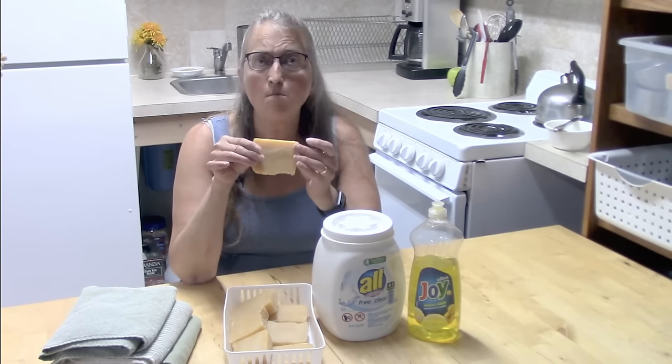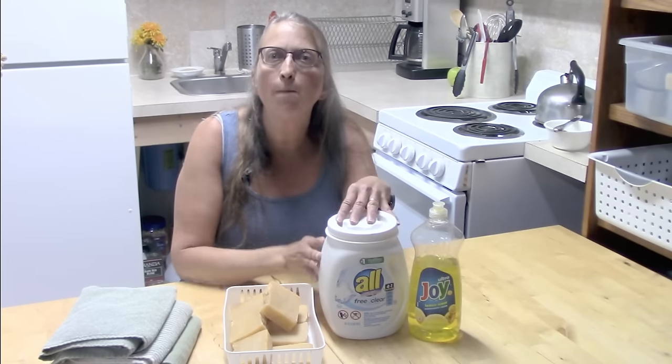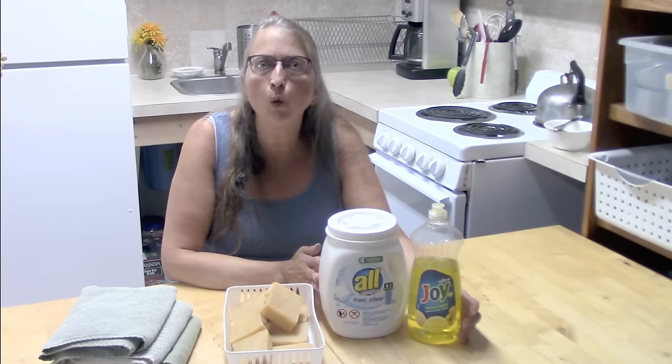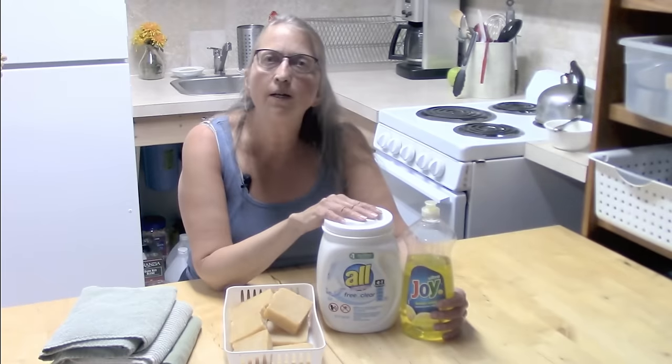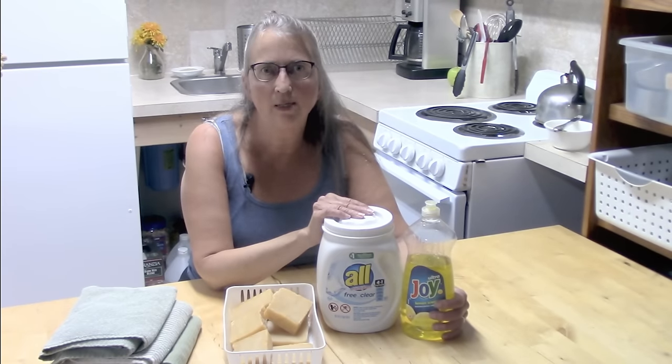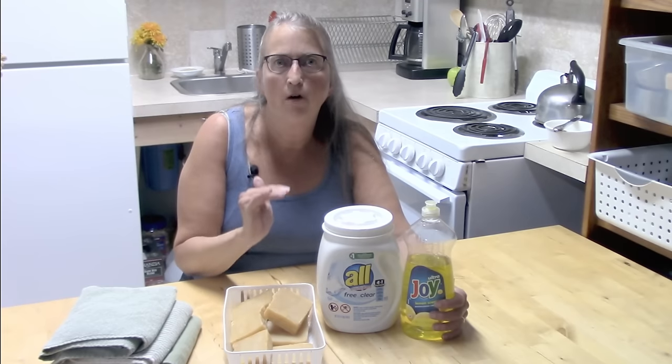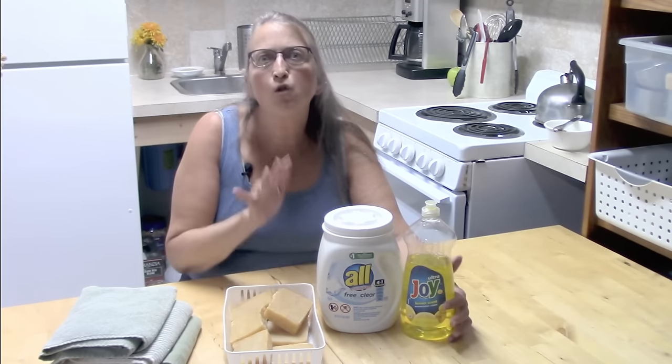This bar of soap was made with oils — olive oil, coconut oil, and palm oil. Detergents, on the other hand, are made with petroleum products. A detergent made with petroleum products cleans by reducing the surface tension of the dirt.